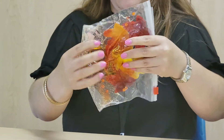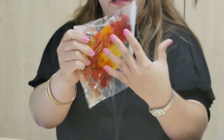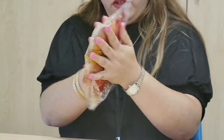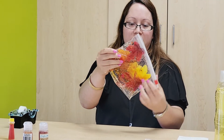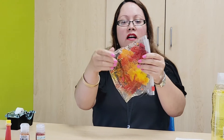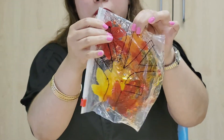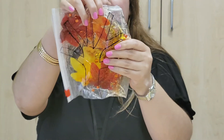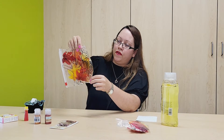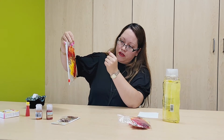And we seal it up, and you'll have yourself a falling leaf sensory bag. Squeeze it and there you go — now we can see the colors and the leaves. There are some leaves on the tree, and some of them are already falling down. We have some glitter and some food coloring. And there you go — that is your sensory falling leaf bag. Very simple to make; you can make it in no time.